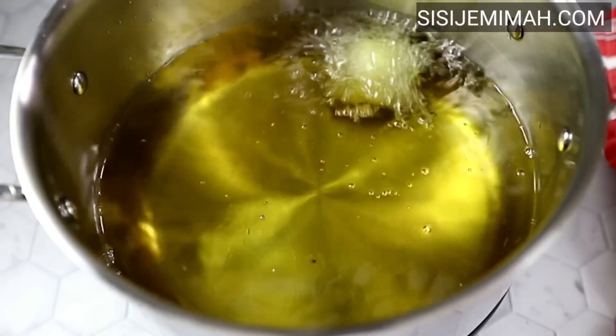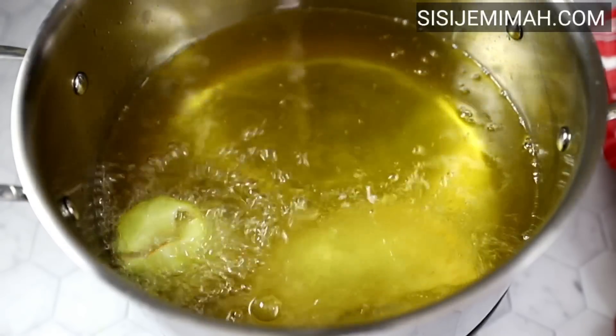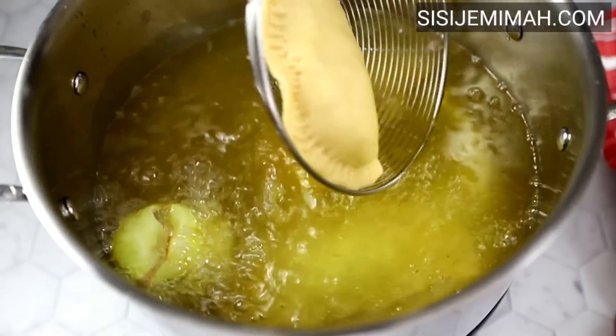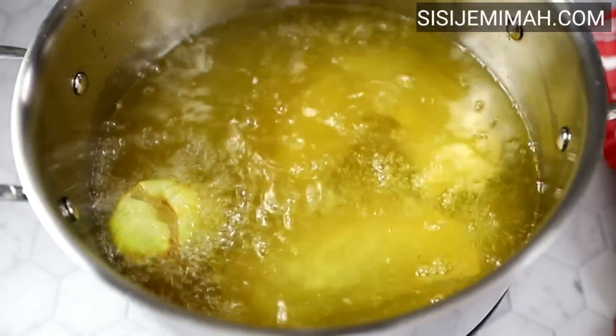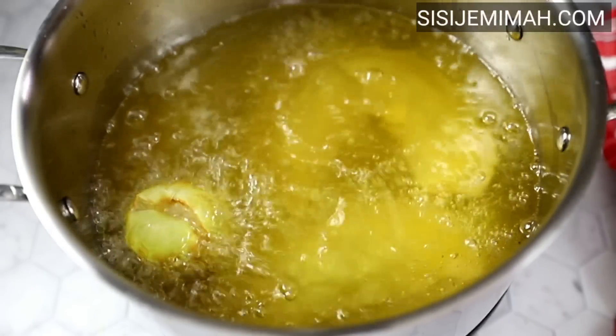I'm adding some onion to the oil to give it a bit of fragrance or aroma — you don't have to do this. Then I'll gradually add the pies. Please don't add too many at once, otherwise the temperature of the oil will drop and they will end up soaking in too much oil.